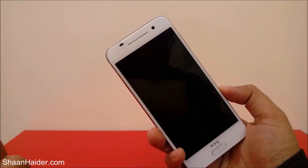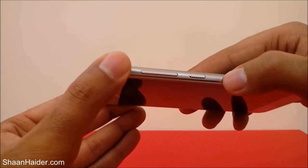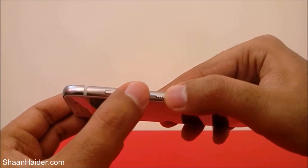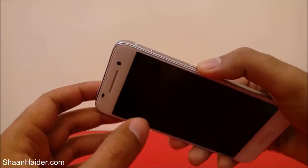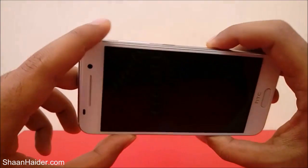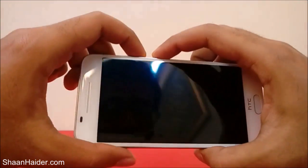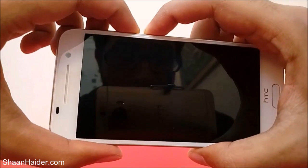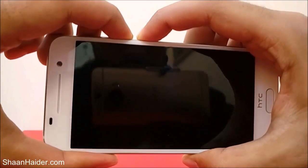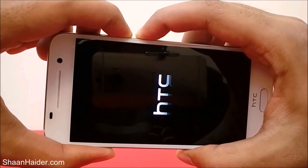Once the device is switched off, you have to press and hold the power key and the volume down key together until the recovery menu comes up. Right now the device is turned off and I'm going to press and hold the power key and the volume down key together for a long time. You can see the HTC logo — I'm still pressing the keys.